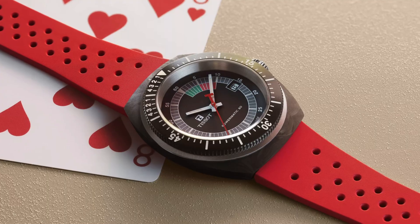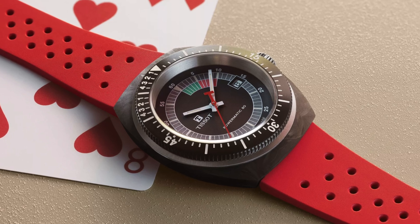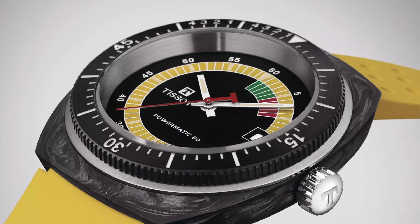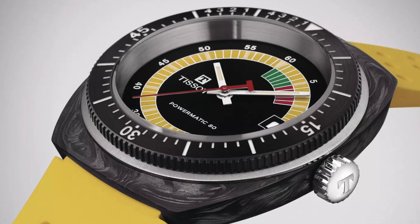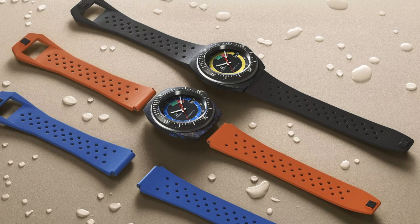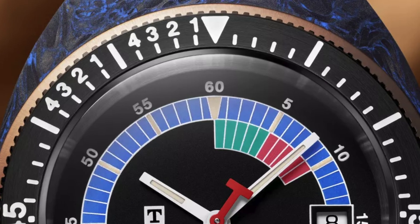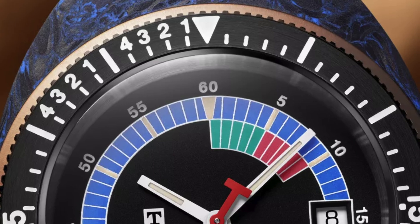We are kicking things off this week with a really cool watch from Tissot. This is called the Cedar Rail. This is a regatta timer based on an old school design of theirs, and it looks old school — this thing is super funky. It has a barrel-shaped case, but instead of fiberglass, it is forged carbon. This comes with three dials — a yellow, a blue, and a gray — and it has regatta timing marks at five-minute increments for the first 10 minutes for all your regatta timing needs.